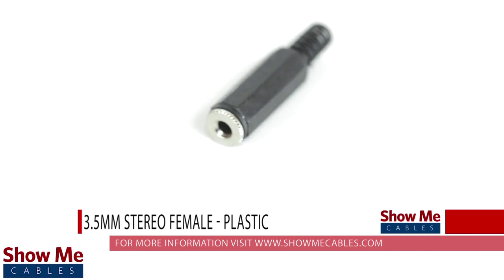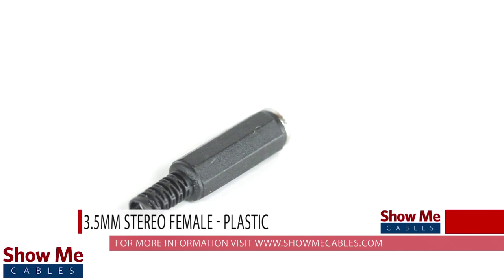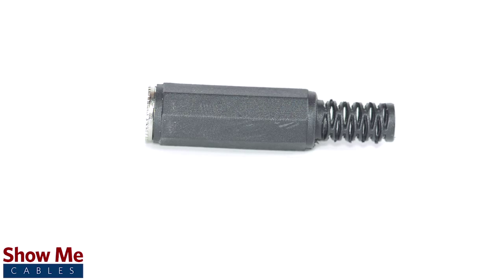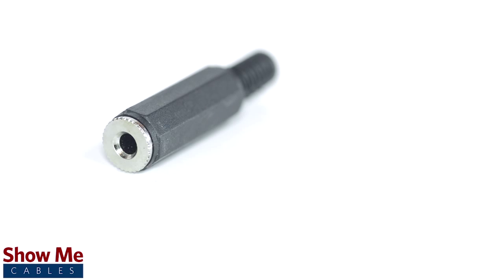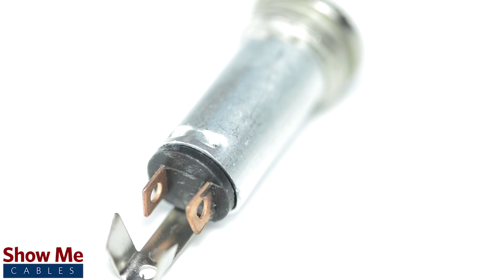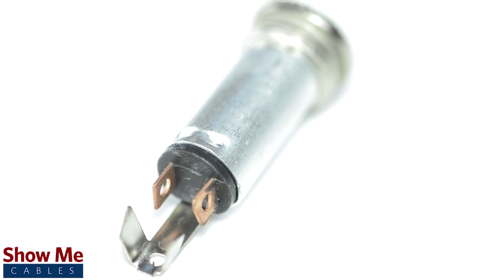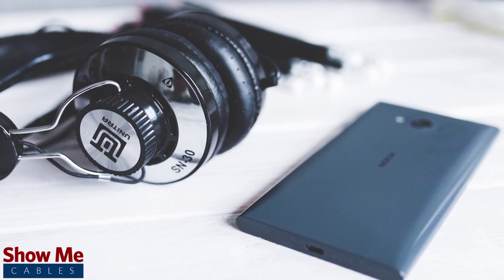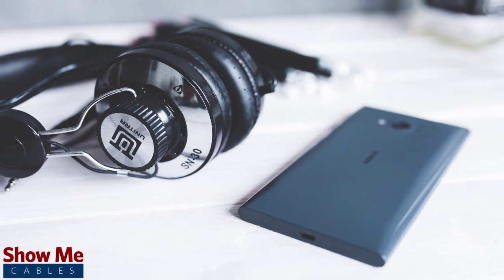Do you have a DIY project or repair that you need to make? Our 3.5mm stereo connector will provide an inexpensive solution for creating a dual channel audio cable. A female stereo connector can be identified by the three soldering points. 3.5mm refers to the diameter of the jack — it is the most common size jack for small electronic devices such as headphones.